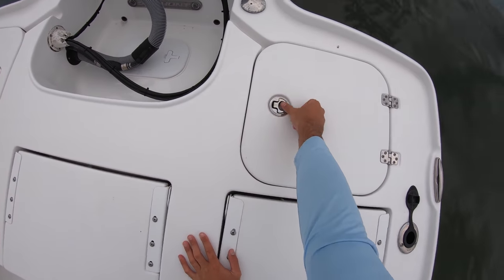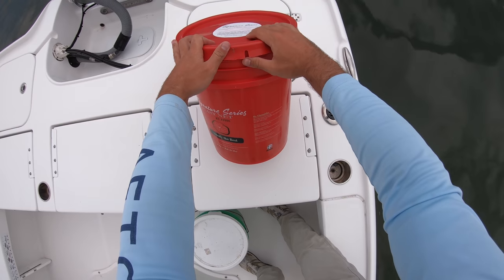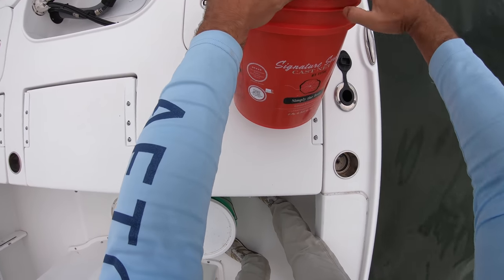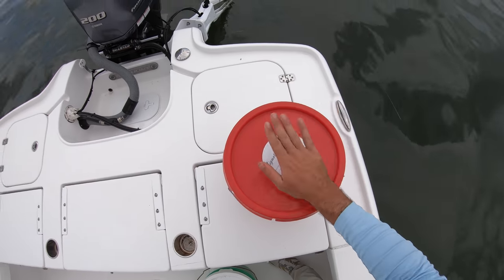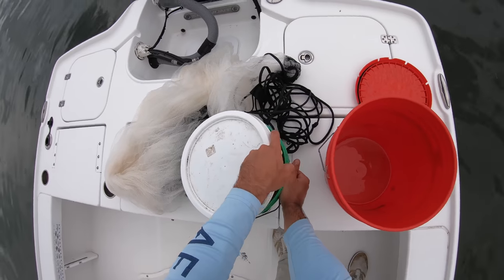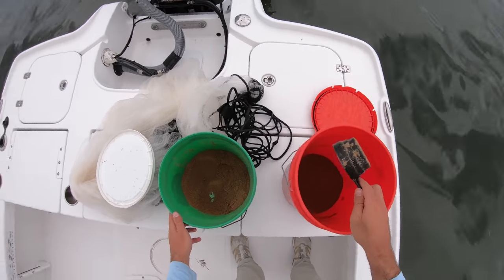I got the live well filling up and my cast net right here. I got a new cast net pretty recently — this is a Phytek cast net from Tailwater Outfitters, and it's been really good for me. The specifics: it's a 10-foot net with quarter-inch mesh and 1.6 pounds per radius foot. So far it's a good net. I got my dry chum here in this bucket. Take a couple scoops out — that'll be plenty.